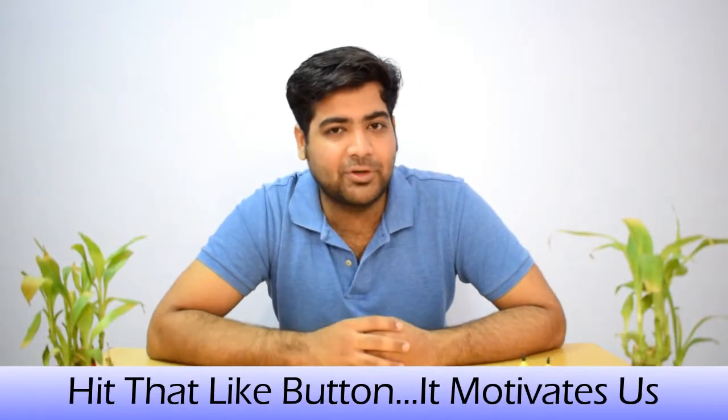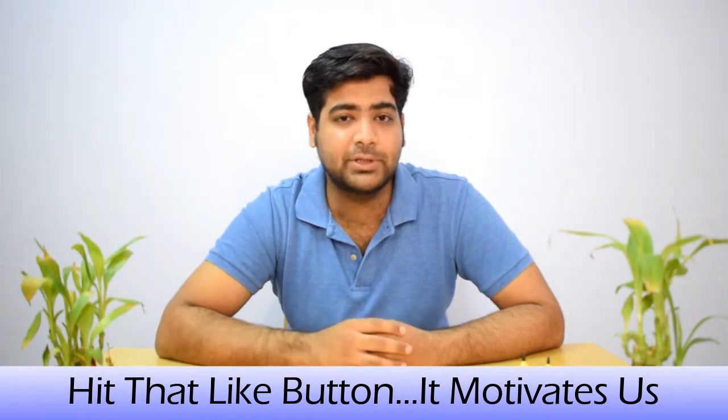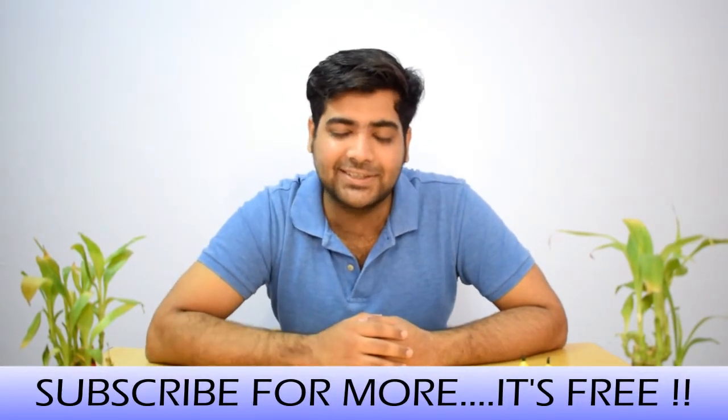I hope you liked this video. If you did, please like, share, and comment — tell me how you feel about the new technology used in cricket. If you haven't subscribed, please do. Thanks for watching, this is Karan signing off — stay tuned and see you in the next video.